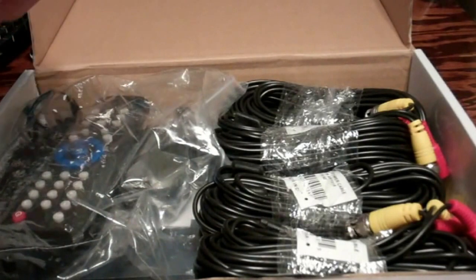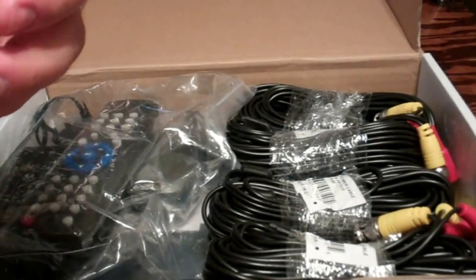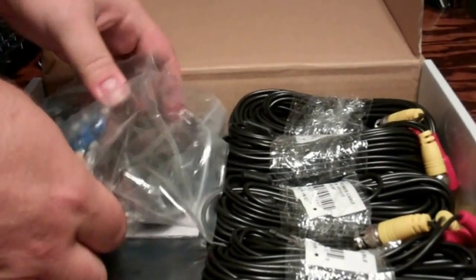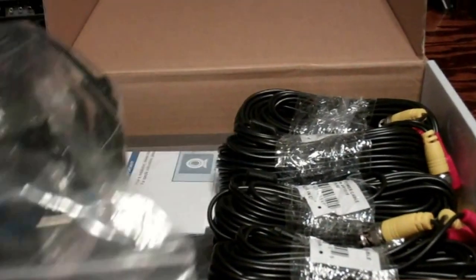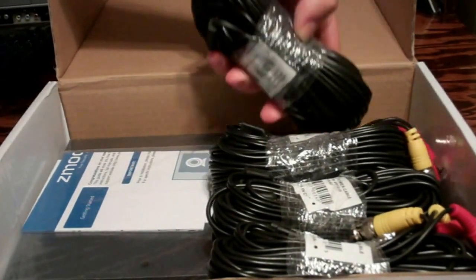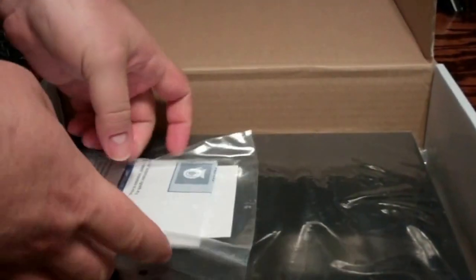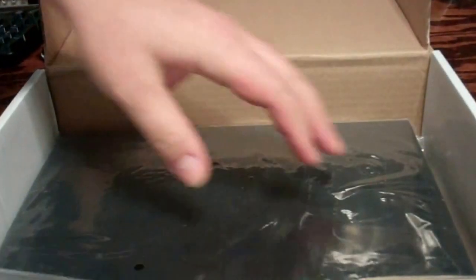When you open the box, you've got your accessory packs, your connections for the cameras, your remote, power supply, and mouse. We've already tested the four-channel setup and it's a really nice setup — records a good bit. It comes with four cables for your camera hookups, the instruction manual, and the actual DVR itself. This one does not have a hard drive included.